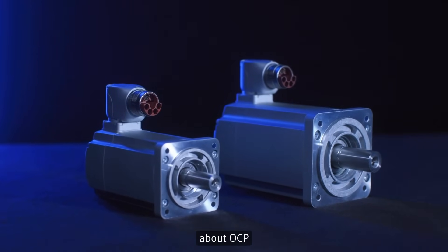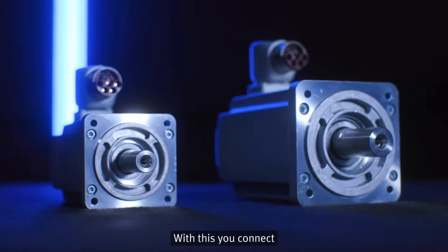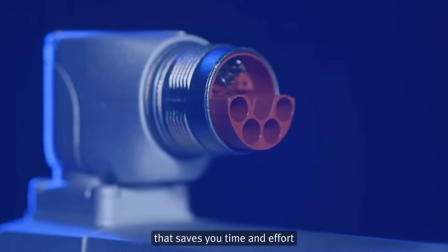By the way, have you ever heard about OCP — the one-cable, one-plug solution? With this, you connect motor and drive by only one cable for everything, which saves you time and effort in installation and, of course, money.